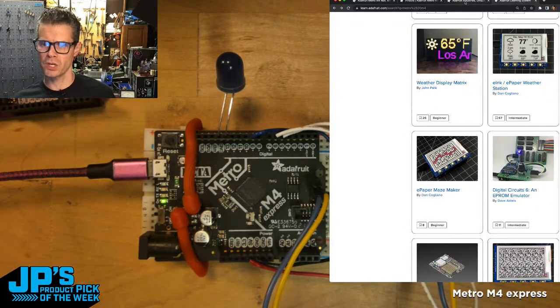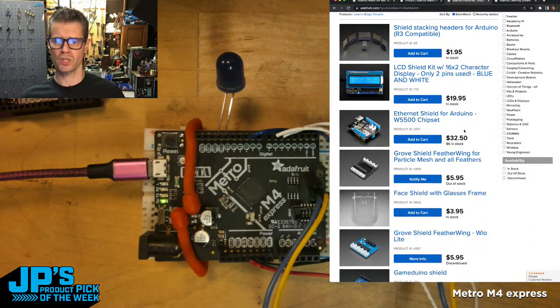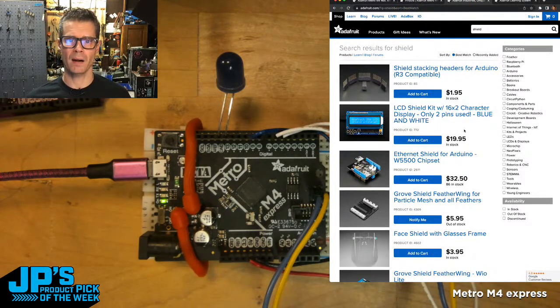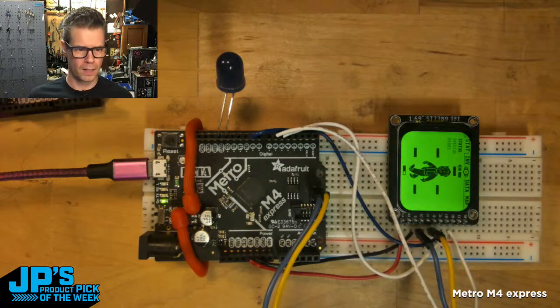If you just type 'shield' in Adafruit or other stores — also look in your closet, you might have some. Here are some different shields that will, in almost all cases, work with the Metro M4 because the pinout is compatible with Uno, which is what a lot of shields are made for. Jumping into the chat — Anthony Baker says really good buy. Bad Manalite says for $13.75.